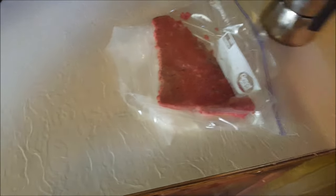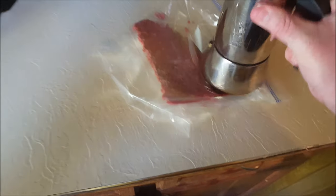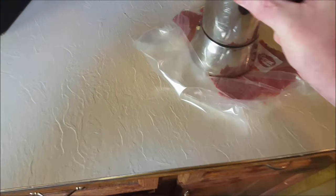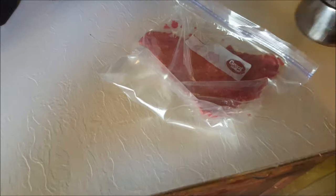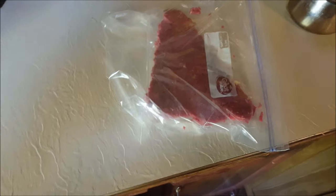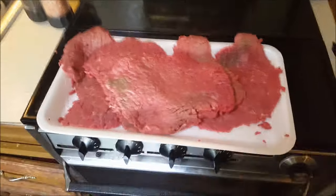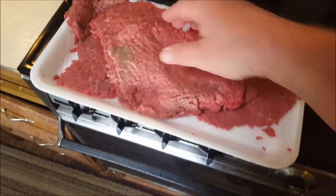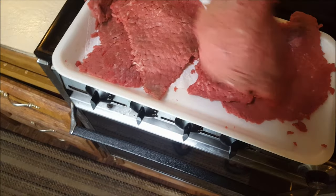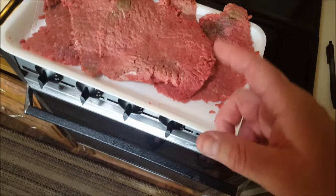I'm going to flip it over to the other side — you can see how it's getting much larger as I'm thinning the meat and further breaking down the tissue. I got them all flattened; they're all been pounded now. You can see they're about twice the size they were before — maybe a little larger than twice, but about double. Thinned out, flattened, and now I'm ready for my marinade.